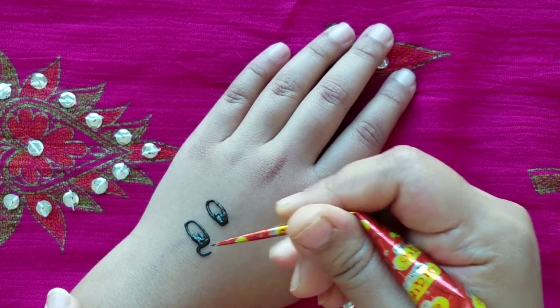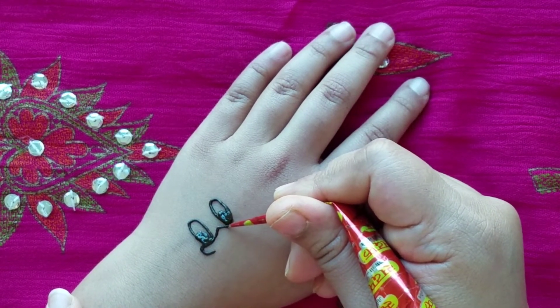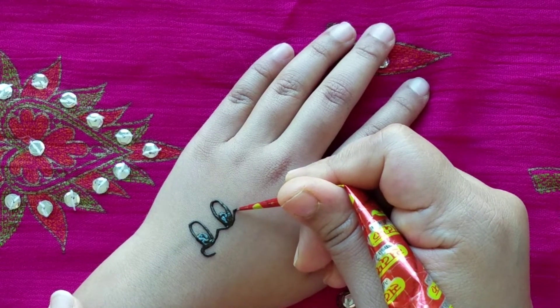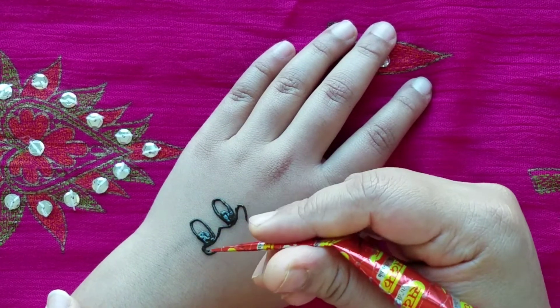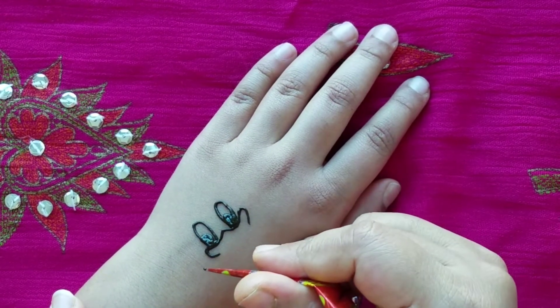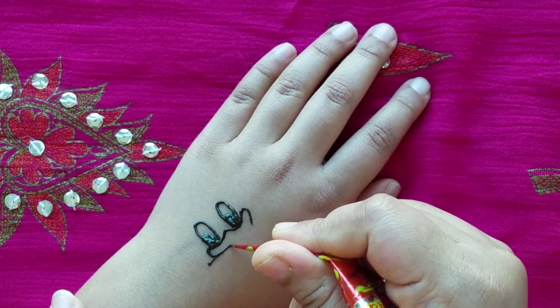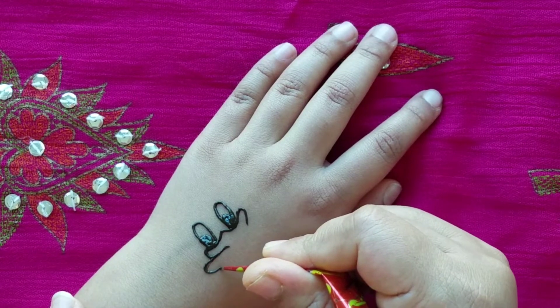Then you're going to make one curve line under and those squiggly lines again for the nose and the outer part. And then you're going to kind of go under and attach it.